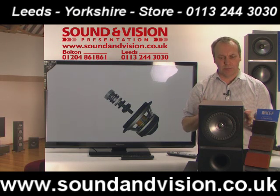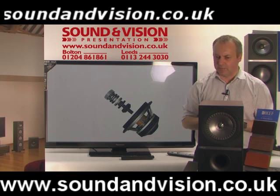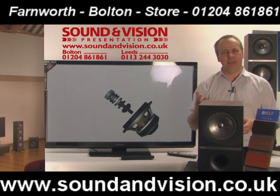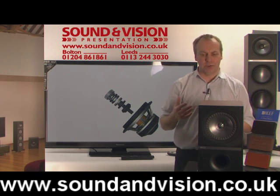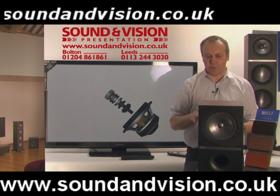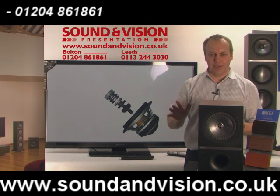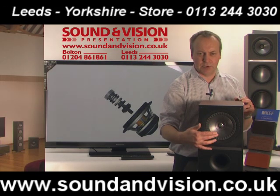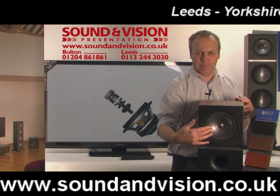So you get tremendous imaging. The imaging quality on this speaker is really second to none. In fact, when KEF were developing this range of speakers, they actually brought in speakers from various other manufacturers to make sure that every speaker they've got, whether it's a bookshelf speaker or a floor-standing speaker, is beating everything in its class.